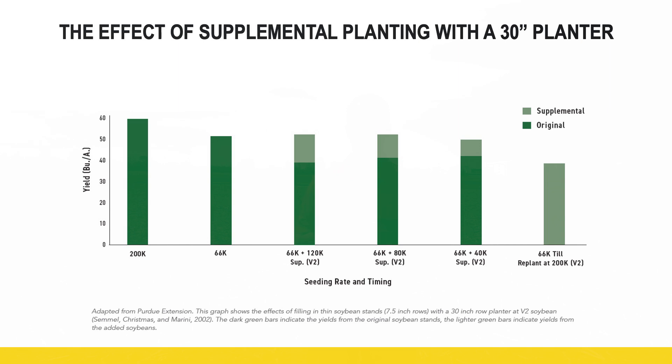The way they conducted the study: the two treatments on the left are the initial planting with a drill — so seven and a half inch rows — with pretty big population differences: 200,000 and then 66,000. Then the three treatments to the right are looking at what it looks like when we try to beef up those populations with a 30-inch row planter, at three different populations: 40,000, 80,000, and 120,000.